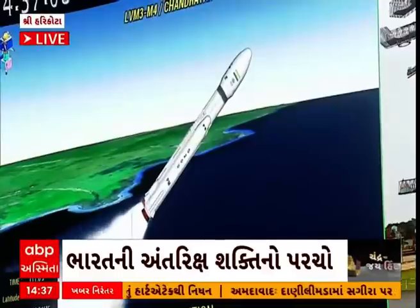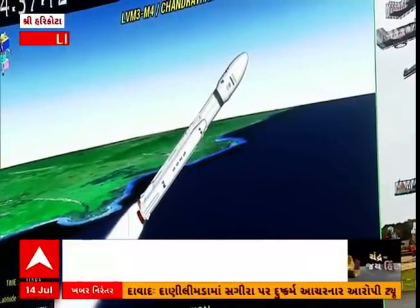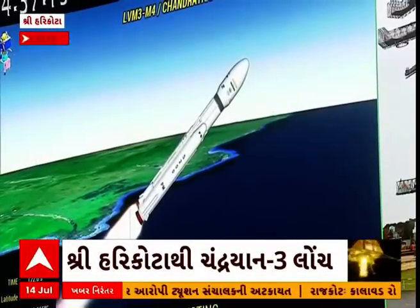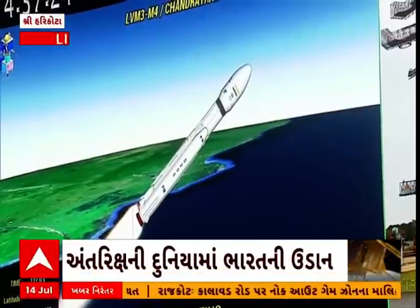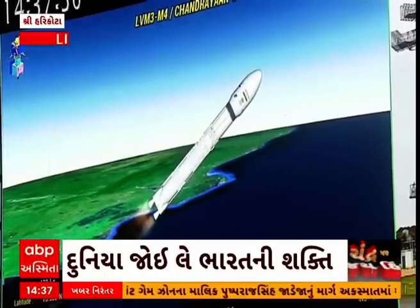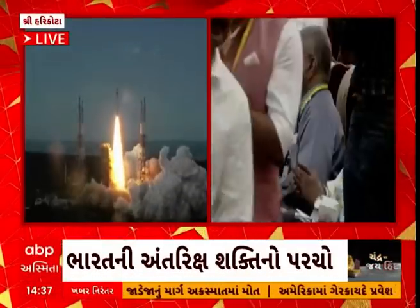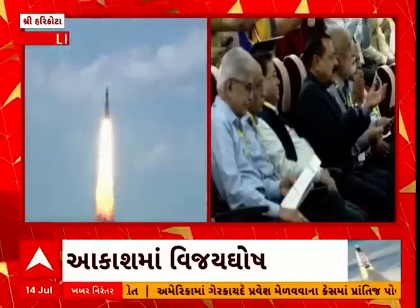As the S200 strap-on boosters begin to conclude their thrust phase, the L110 stage has also commenced its operation. This stage is based on a combination of hypergolic earth-storable liquid propellants UH-25 and N2O4.